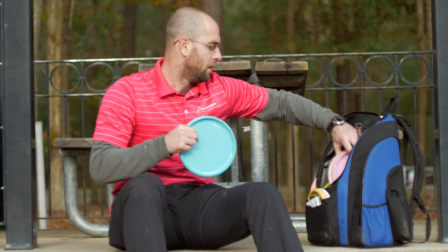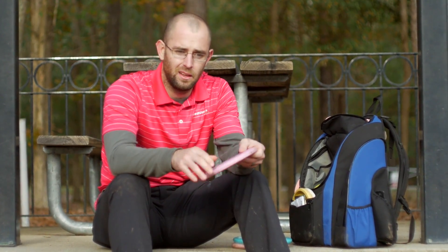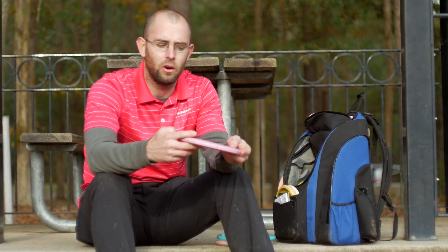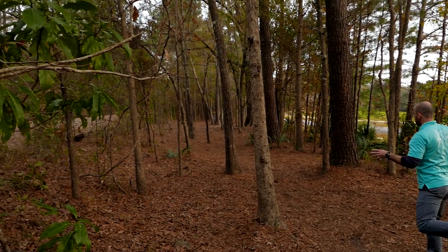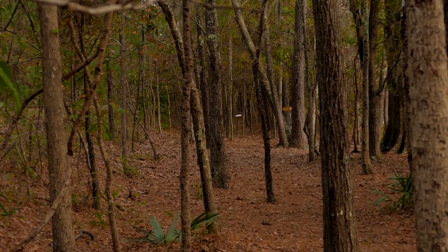I'll start with my putters. I only throw three putters. For my understable shots and any shot that I'm going to throw maybe 50 feet, just not very hard, I'll throw a 300 PA-4. This one's pretty beat up, and I'll also throw it on rollers — obviously shorter rollers — but if I'm going to throw a putter roller, it's going to be a PA-4.